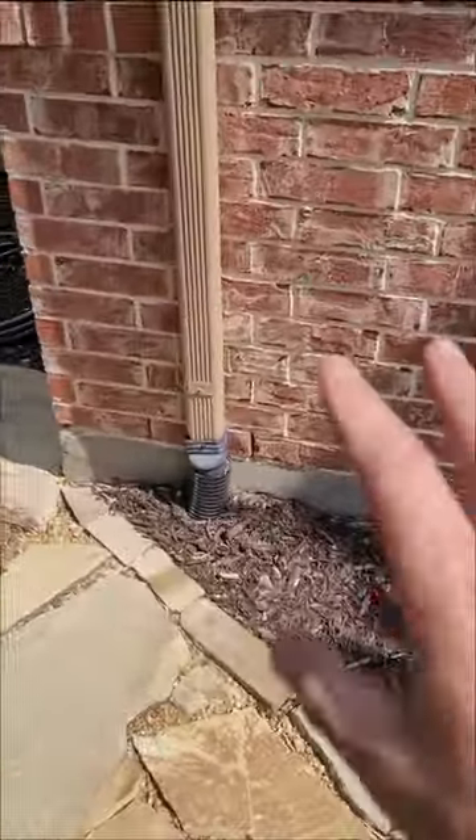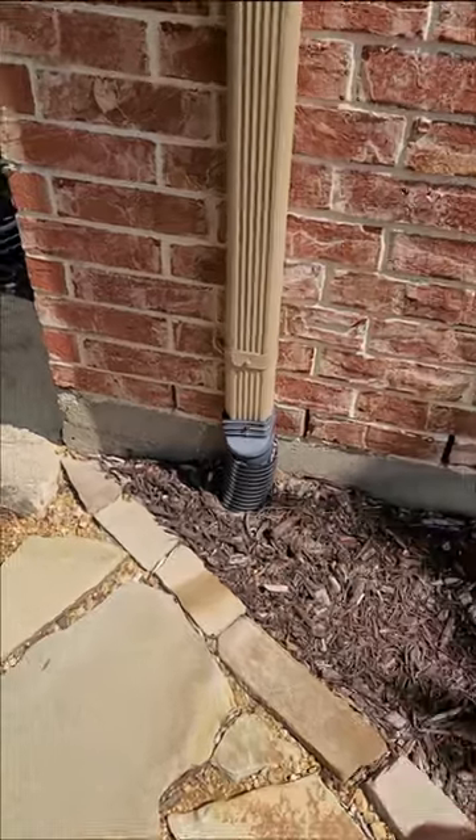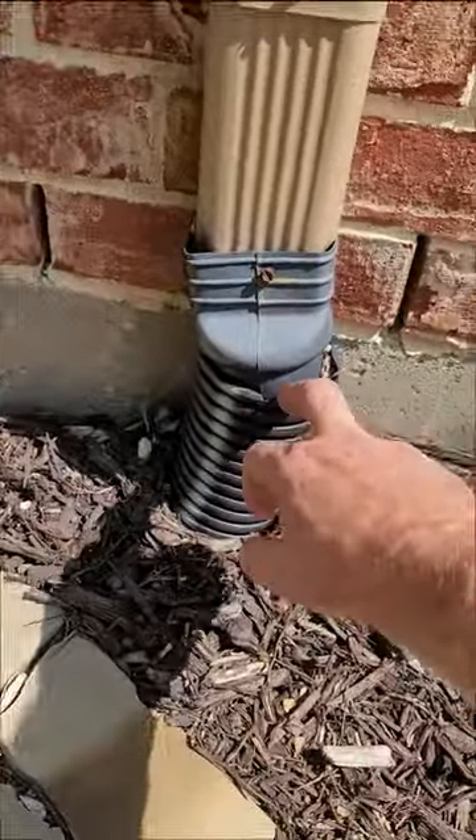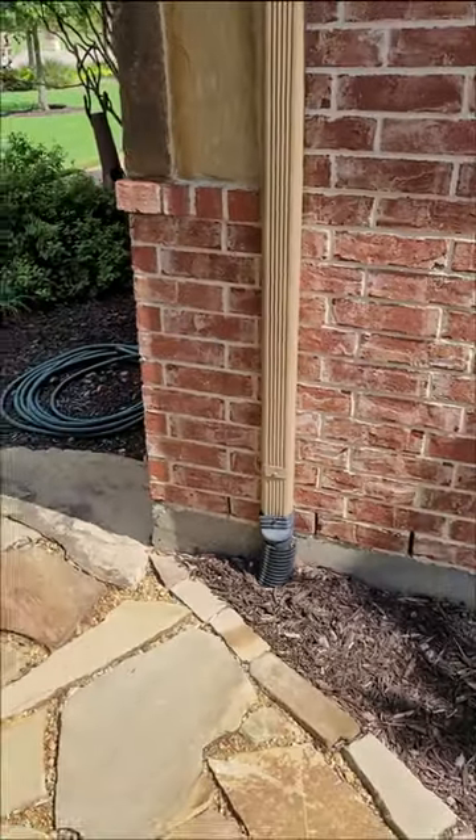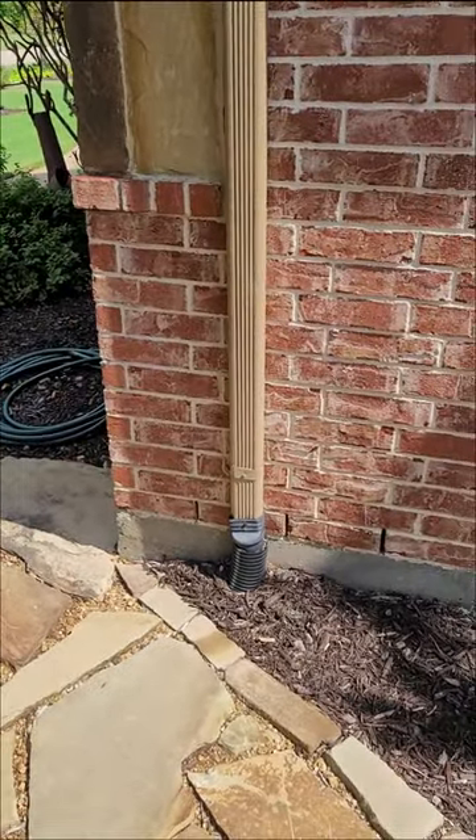Next above that would be a little splash block or a piece of flagstone. Even better still is something where the homeowner has attached a fitting and then a 3-inch pipe that goes usually about 10 feet away from the house as a minimum. Sometimes it goes all the way to the street.